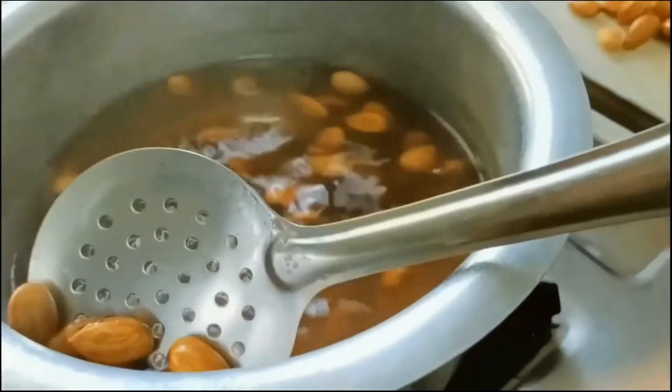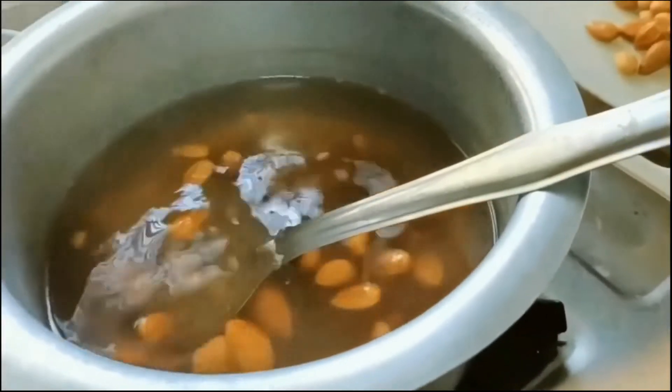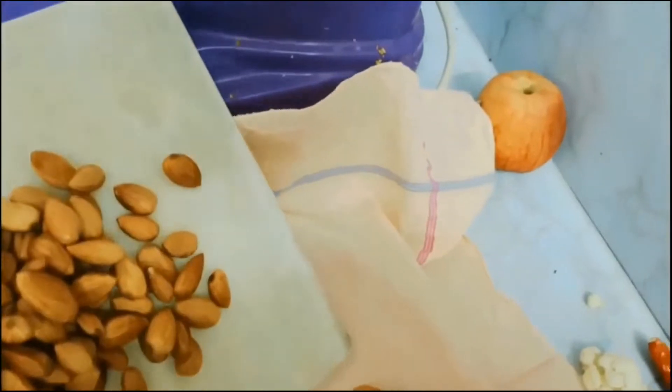At that point I have added 1 cup of sugar — for one cup of almonds I have taken one cup of sugar — and give it a good stir continuously.